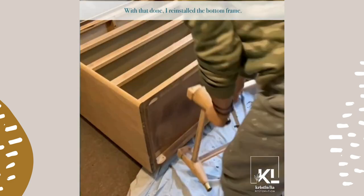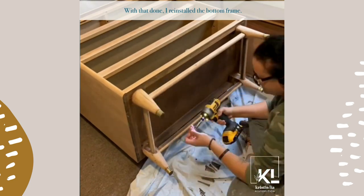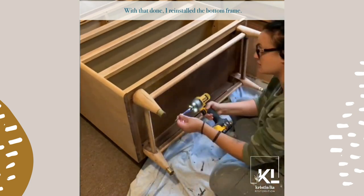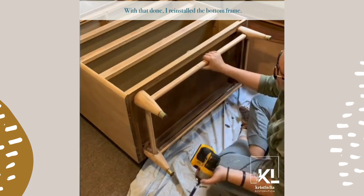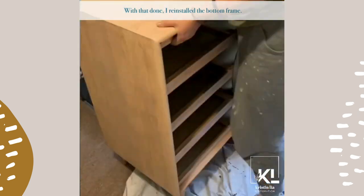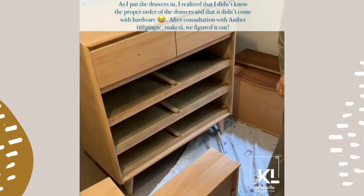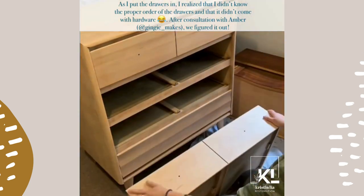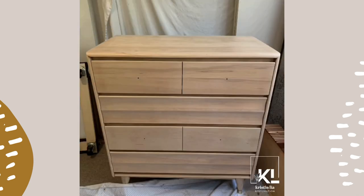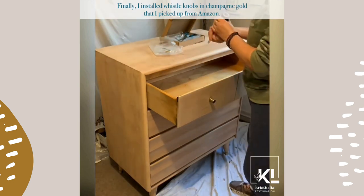With that done, I reinstalled the bottom frame. As I put the drawers in, I realized I didn't know the proper order of the drawers and that it didn't come with hardware. After a consultation with Amber from Gingy Makes, we figured it out. Finally, I installed whistle knobs in champagne gold that I picked up from Amazon. Then the piece was complete.